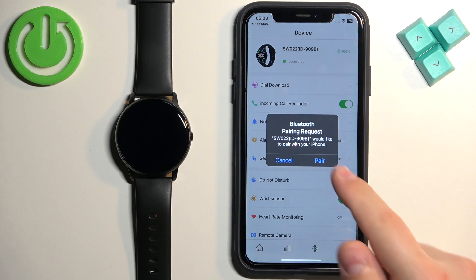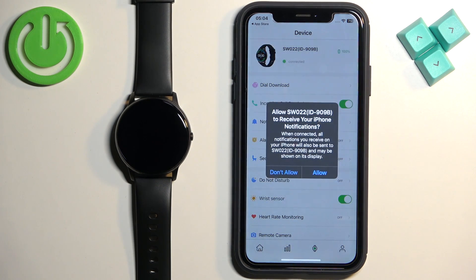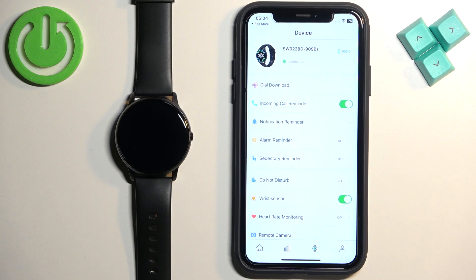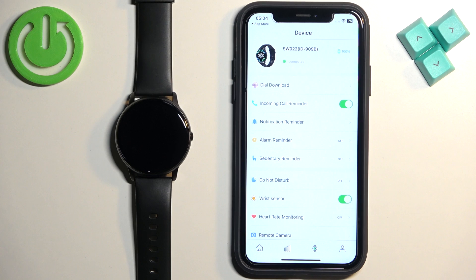Once you see the pairing pop-up on the screen, tap on Pair. After that, wait a couple more seconds because you will see more pop-ups about permissions. Allow or deny them. Once you're done, you should see your SW022 on the Device page.